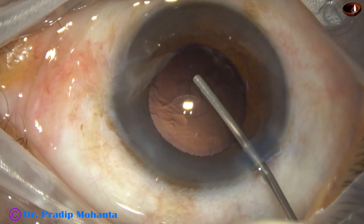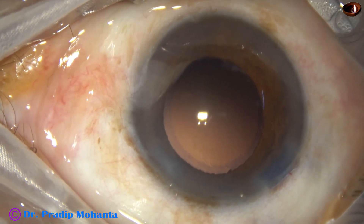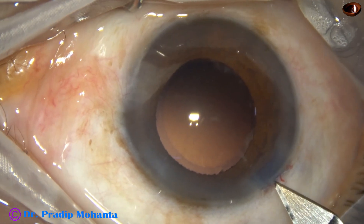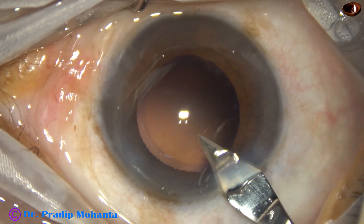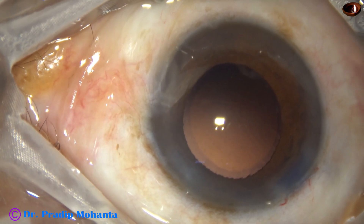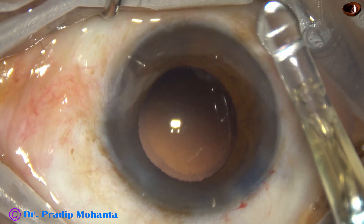There is no harm in using coaxial IA or bimanual IA — whatever you are comfortable with, you can use that; the surgeon has that liberty. I am enlarging the main incision because I am going to use a bigger injector. If we don't enlarge, sometimes the lens gets stuck at the incision.